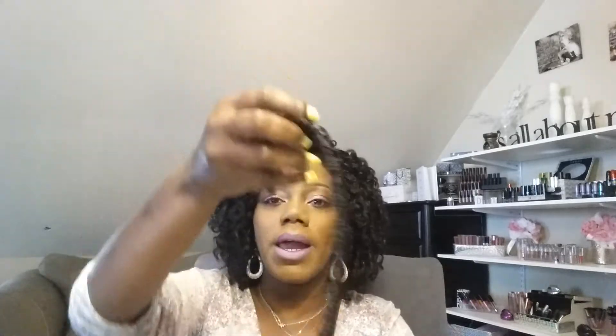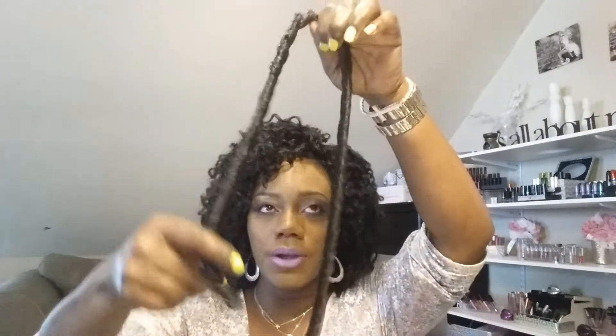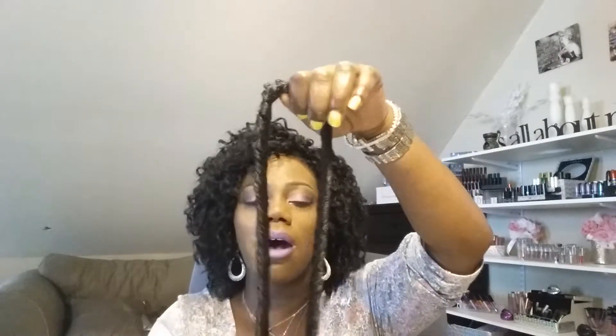If you follow me on Instagram you've probably seen that style. This one is actually using the Rastafari Dana Braid. And this is what the packaging looks like — it says Dana Braid, I have the color 1B. The hair itself actually looks like this. Some brands call it soft dread hair. There's a brand by Biba which calls it soft dread.